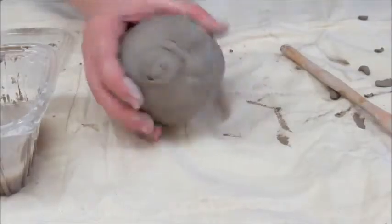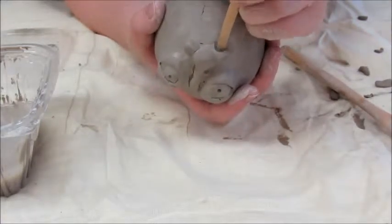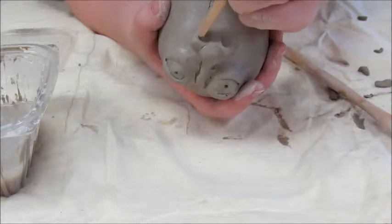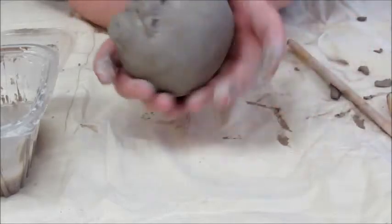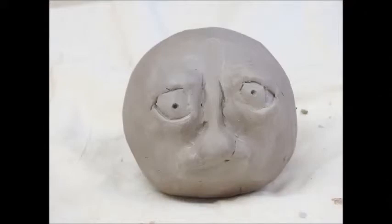Finally, to add nostrils, flip the nose upside down and use a blending tool to gouge out a space where each nostril would be. And now you have created a nose for your face.